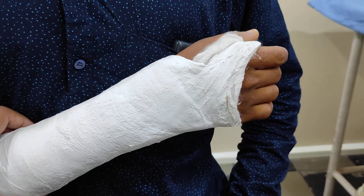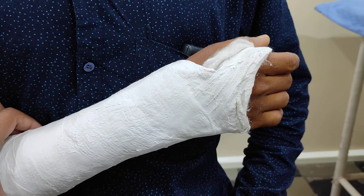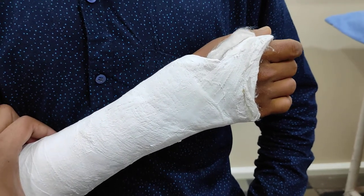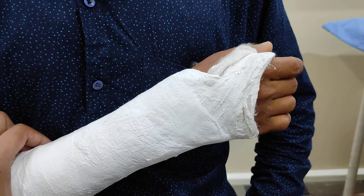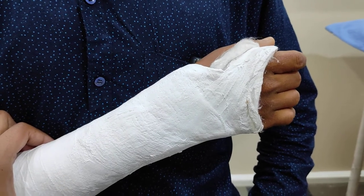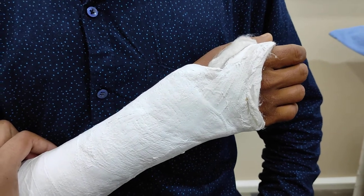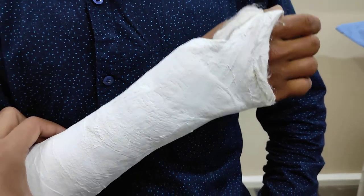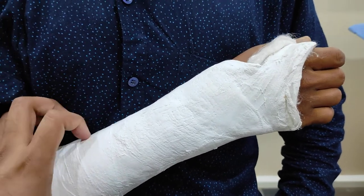Hi, hello friends, how are you? Me Dr. Sahichandra. So in this video I am going to talk about what are the instructions to be followed whenever a POP — Plaster of Paris, what we call as POP — is applied.